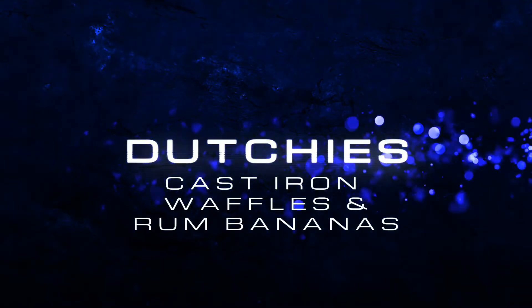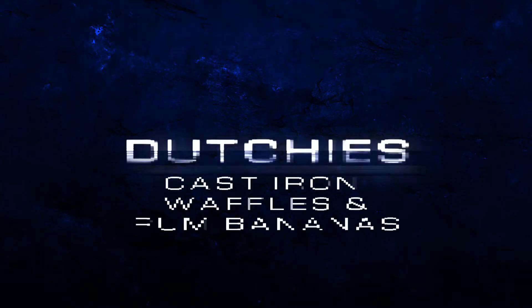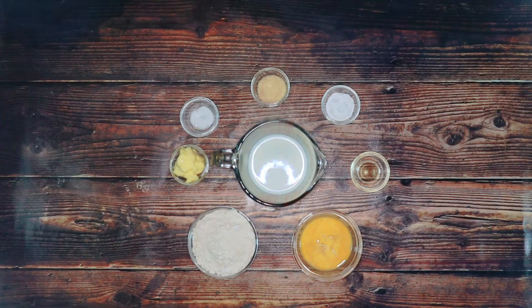If you're here for Dutch oven cast iron cooking, live fire cooking, or just for the recipes, don't forget to subscribe. These are the ingredients we'll be using today — I'll call them out and put them in the description below.